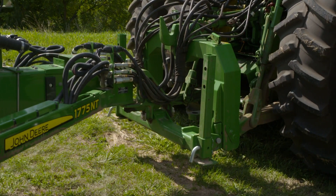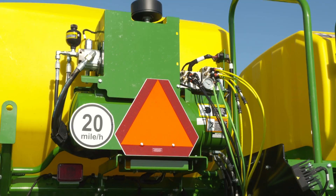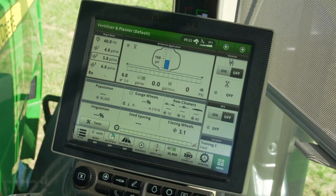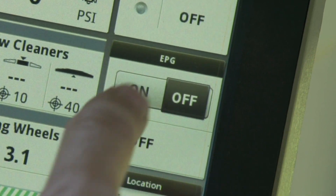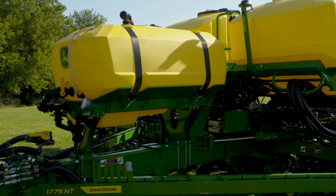There are two ways to prime the solution pump: you can flood the pump using gravity, or you can use compressed air. Since we will be opening the nozzles during the priming process, the EPG must be turned on. If the fluid level in the onboard tank is higher than the pump inlet, gravity can be used to push the air out of the system.